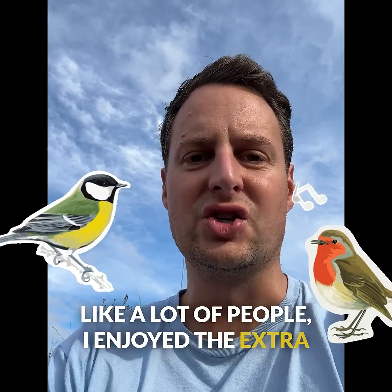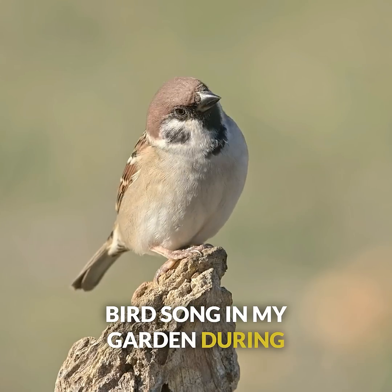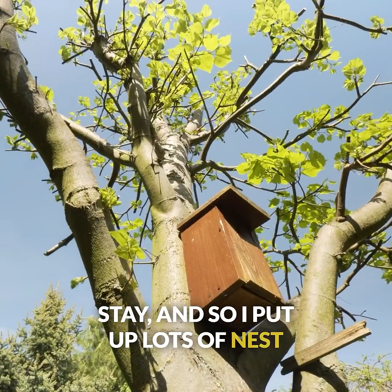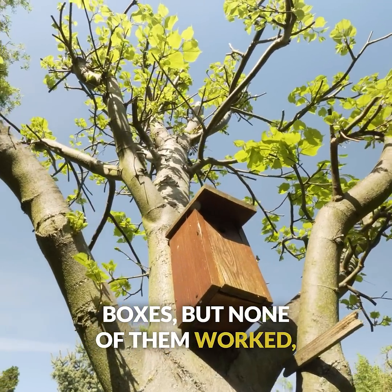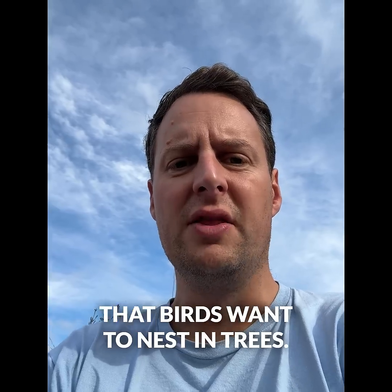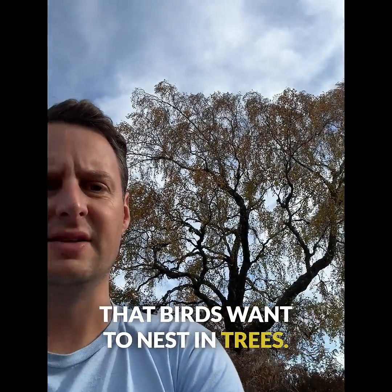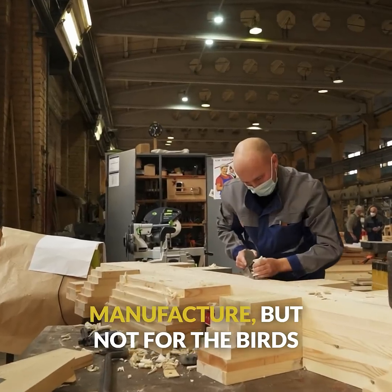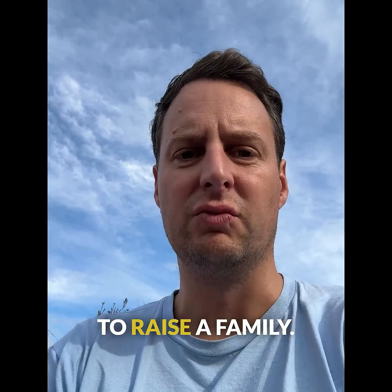Like a lot of people, I enjoyed the extra birdsong in my garden during Covid and I wanted these birds to stay, so I put up lots of nest boxes. But none of them worked, and I realised that the reason was that birds want to nest in trees and not in cheap plywood boxes designed for cost-effective manufacture, but not for the birds to raise a family.